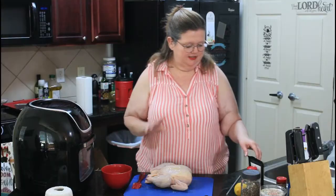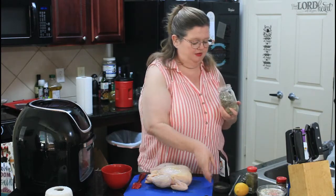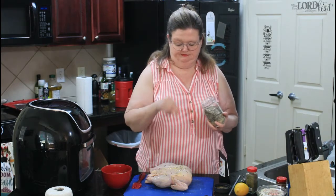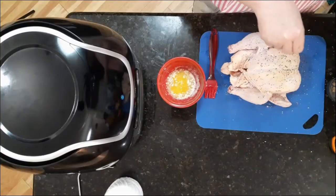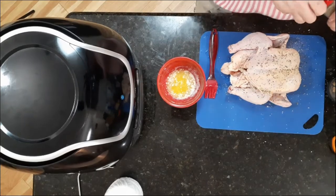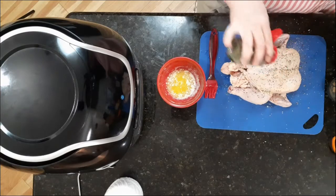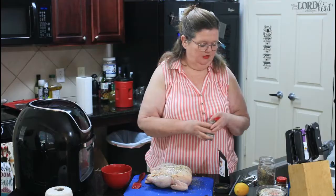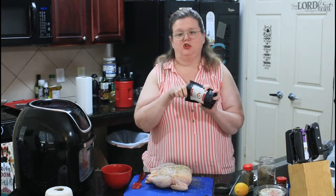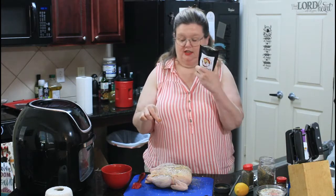Now we're going to season it. The first thing I'm going to put on it is some of my house blend. We're going to get both sides. And then I'm using some of Ms. Lippy's Clucking Good seasoning. I will be sure and link Ms. Lippy's link below — this stuff is Clucking Good.